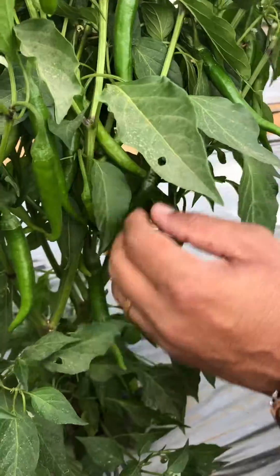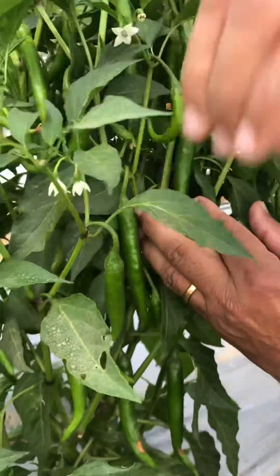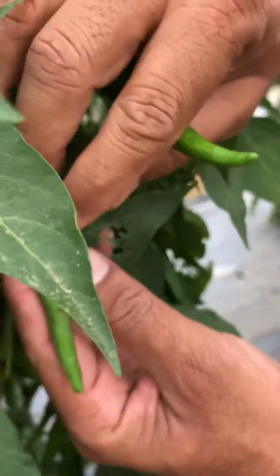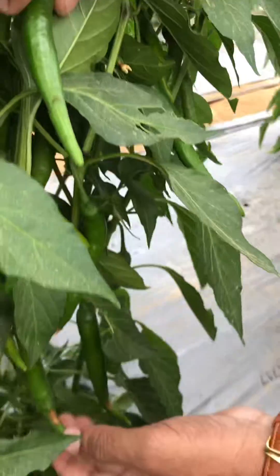You can also see here — slowly there was one fruit here, and this one is now showing the blossom end rot symptom. Whenever we see such a symptom, we need to take action.